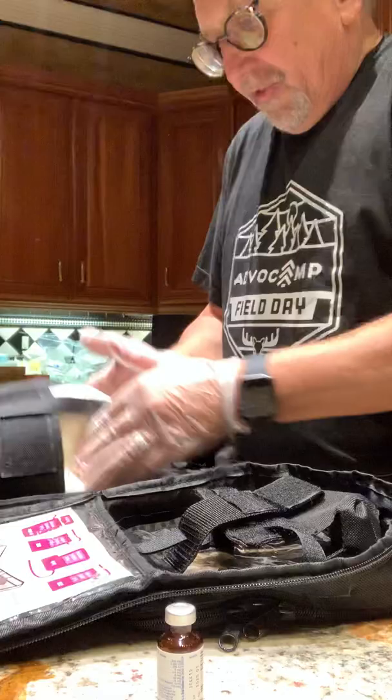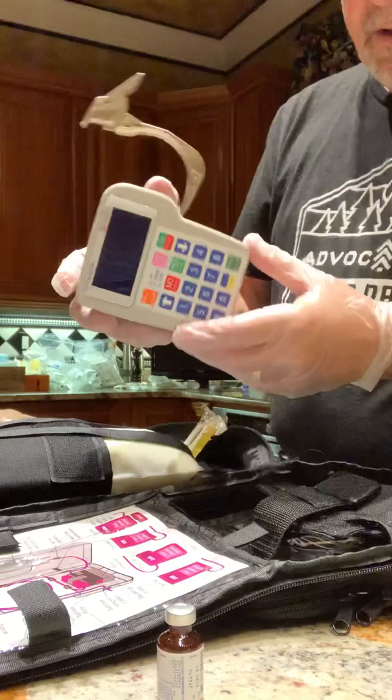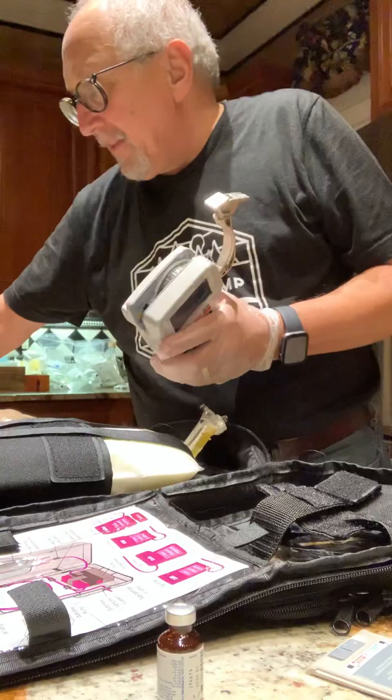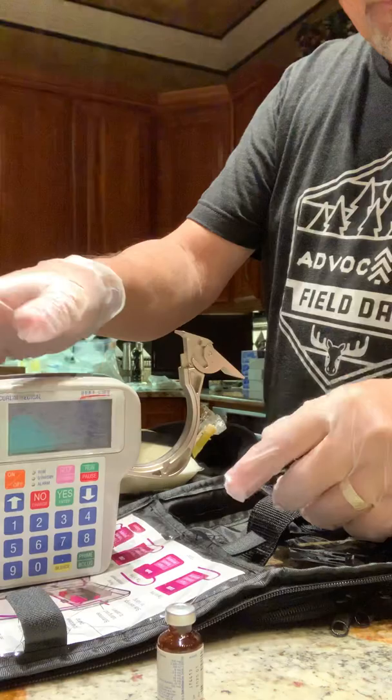The next step is the easy one — like they say, shaken not stirred — so we shake the bag, almost like kneading dough. Now, this is the pump, which contains the program that dispenses the formula. There are two batteries in the back; a TPN run takes about half the power of a battery, so we always insert a new pair of batteries into the pump, close the battery door, and lock it.